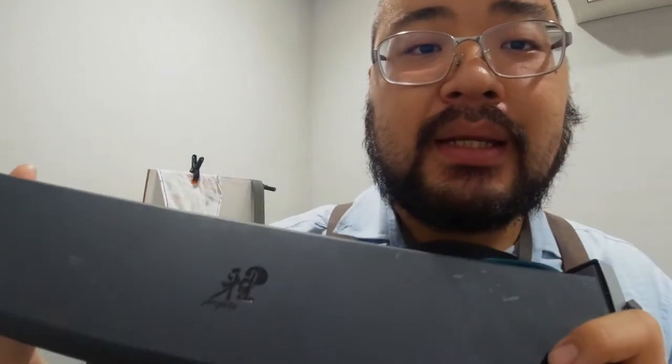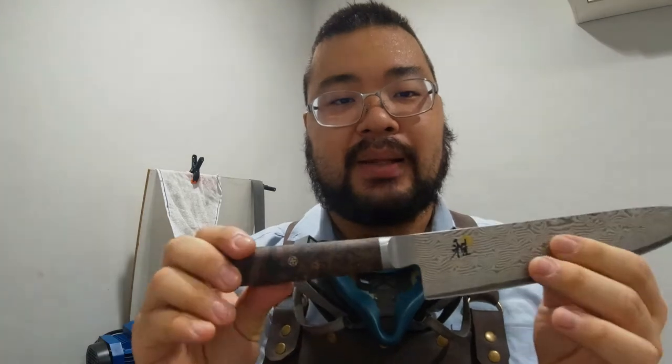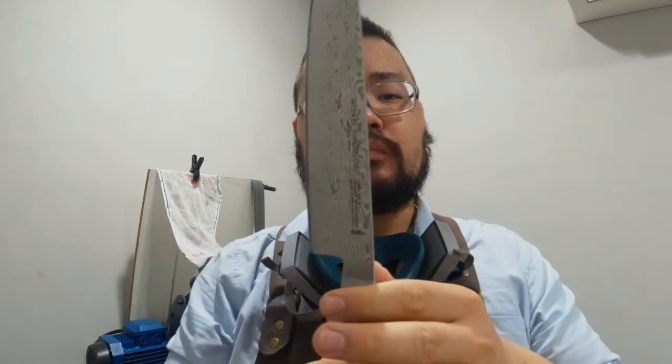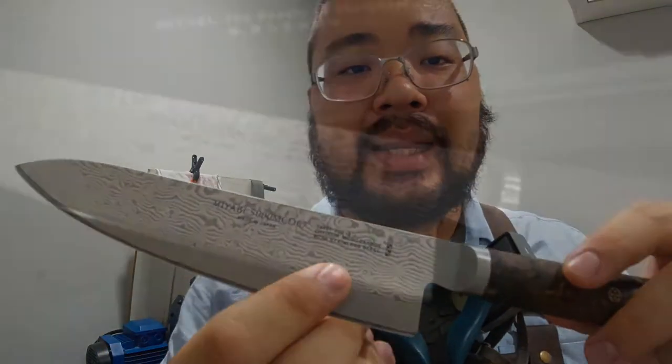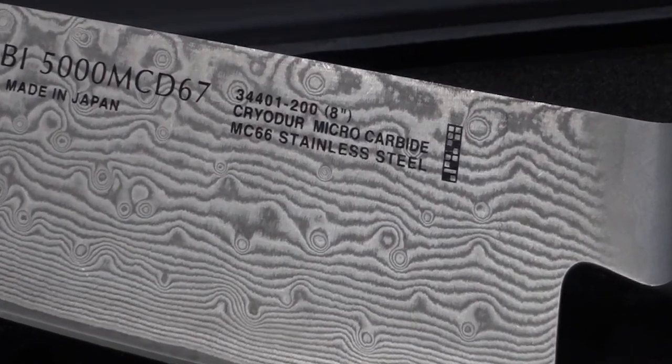Good morning guys, this is Lowe with The Polished Edge. What I have here today is a Miyabi kitchen knife. There are a few different series for Miyabi and this one is the Black Series, if I'm not mistaken. The special thing about it is that it comes in a steel called MC66, also known as ZDB-189, and it is known for being a very high hardness type of steel.